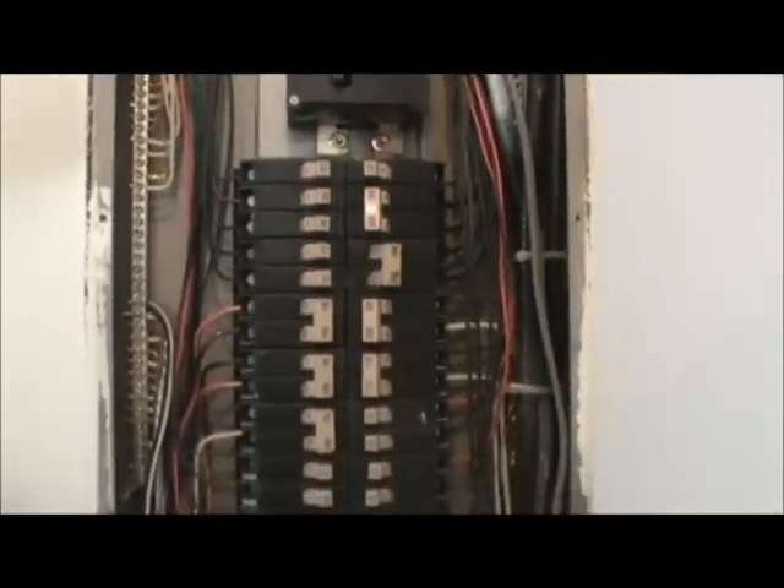Turn it back on and your breaker is replaced and you should be back working again. So if you have any problems, give us an email at naturesfriends at embarkmail.com. Thank you.